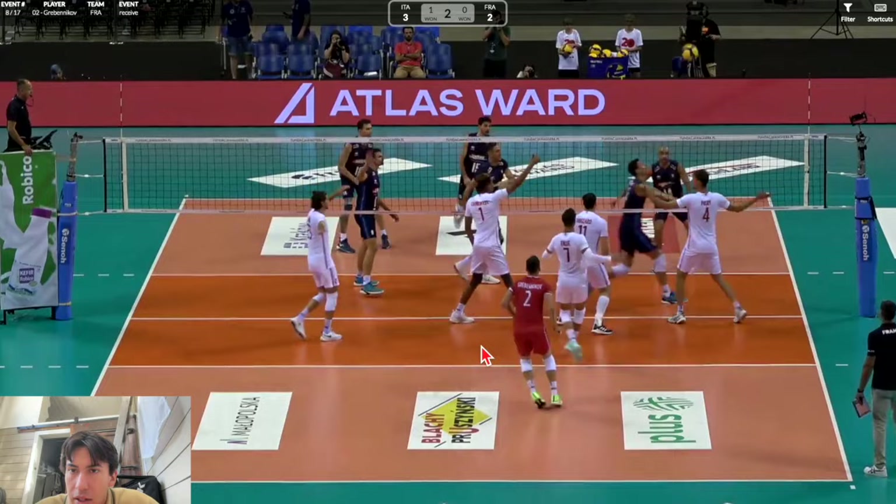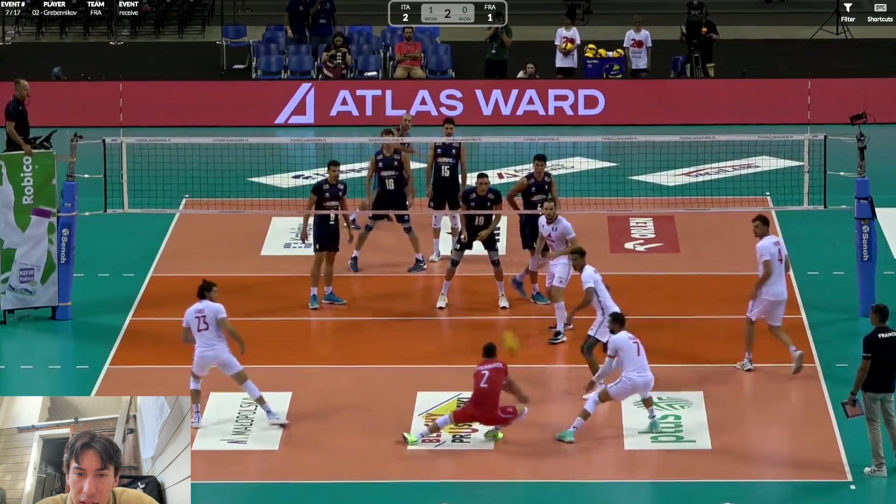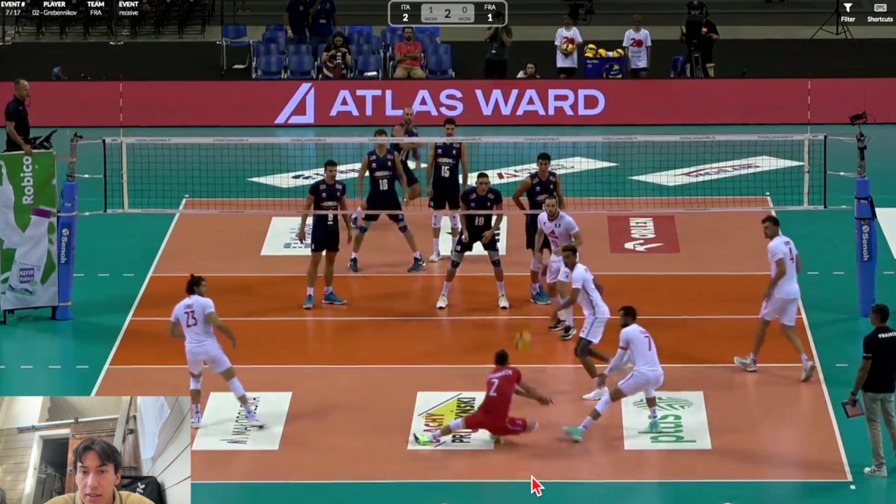I do not recommend leaning back — I know he's the best libero in the world and most of his passes are perfect, but he's a master at creating angles and has been doing this for a really long time. Just because you see him leaning back and going on his heels doesn't mean you should do that. What this does show you is that passing the ball is more important than having good technique — it really just matters where you contact the ball. Do not let good technique compromise good passing. Have good technique because it helps you get good passes, but if you're caught off balance, don't let that affect how you pass — still do your best with your upper body and fight for that good pass.